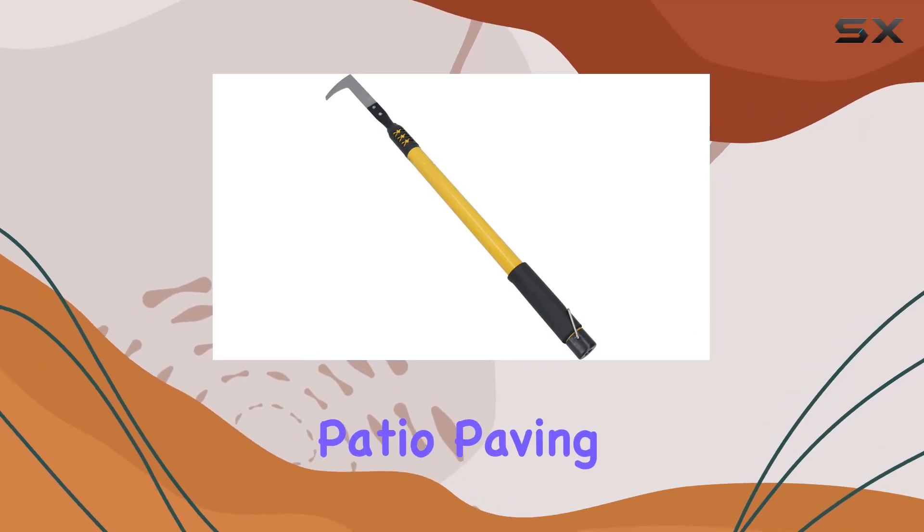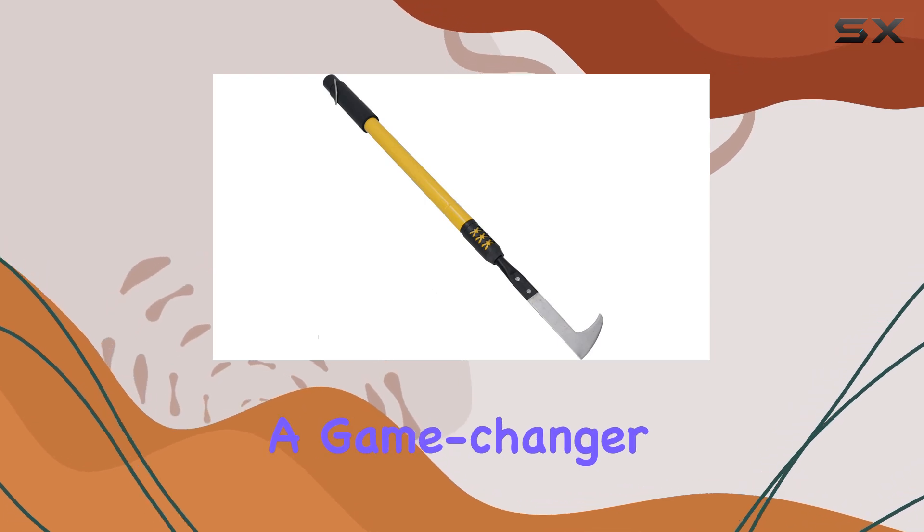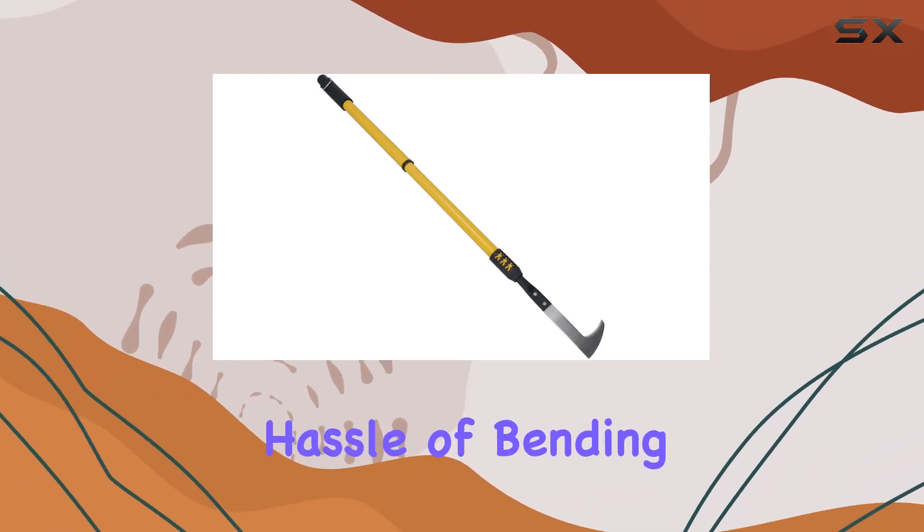The telescopic patio paving garden slab weeding remover tool GR52 is a game changer for anyone looking to tackle weeds without the hassle of bending down.